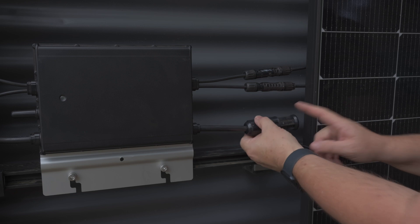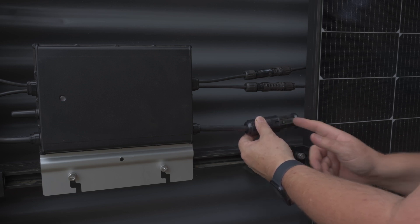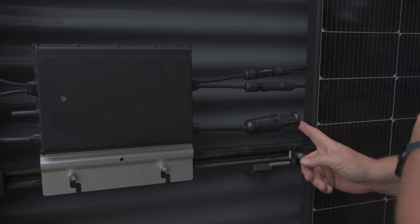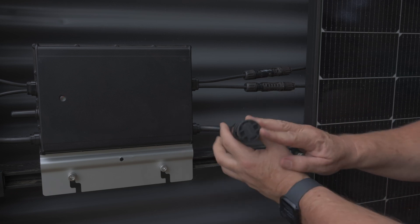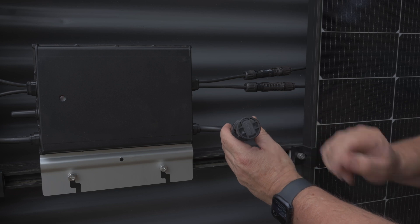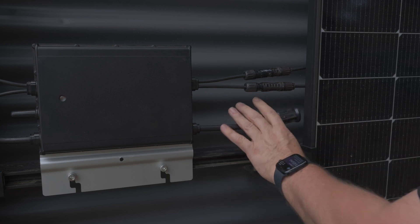That's our DC connection. This is the end of our AC, which is designed to go onto another microinverter, or if this is the last microinverter in the chain, this is the weatherproof watertight end plug for the AC connection.